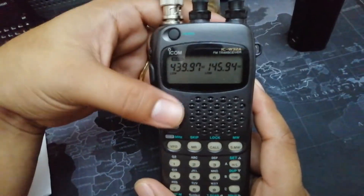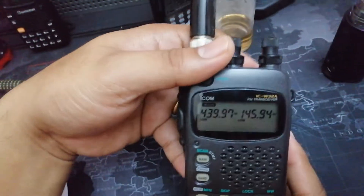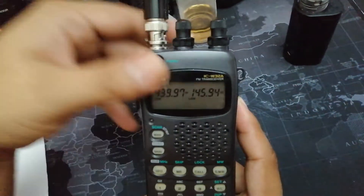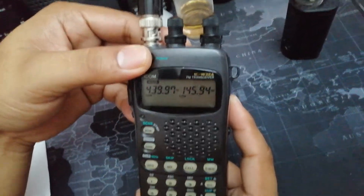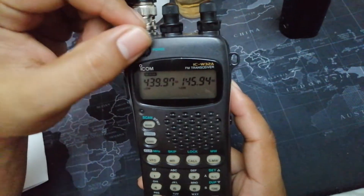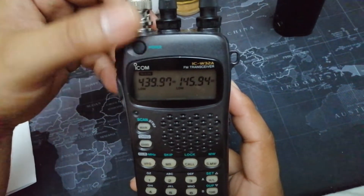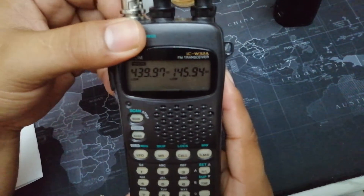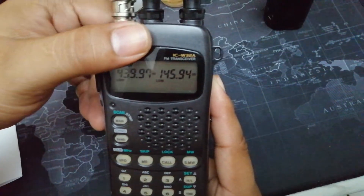I searched the internet looking for any mod available for this radio and found out about a Mars mode. Basically, Mars mode allows the radio to transmit on bands that are normally restricted. This radio came from Australia, probably around 1996.